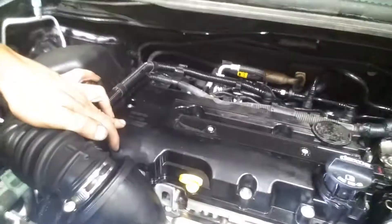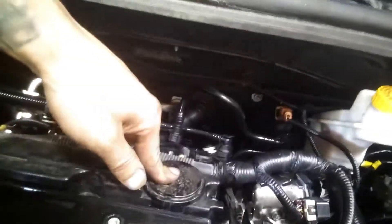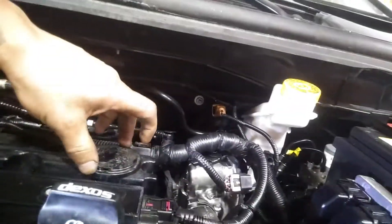I started doing some research and found out these engines are pretty notorious for their PCV system getting clogged. I also noticed the valve cover has been replaced. The PCV is integrated right here — you cannot replace it individually, you have to replace the whole valve cover as one complete unit.